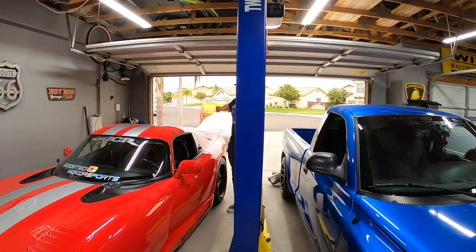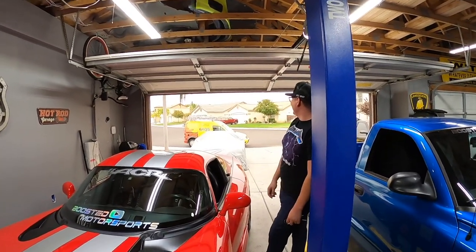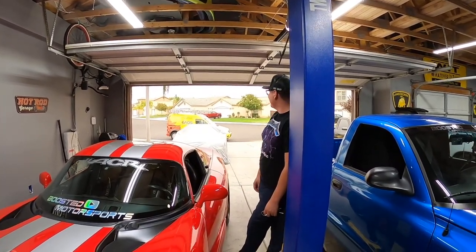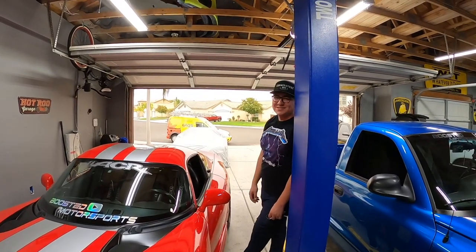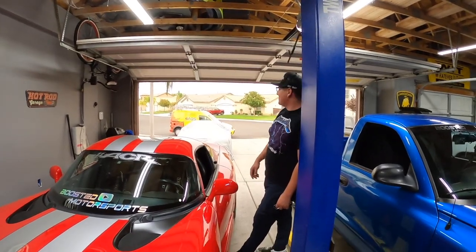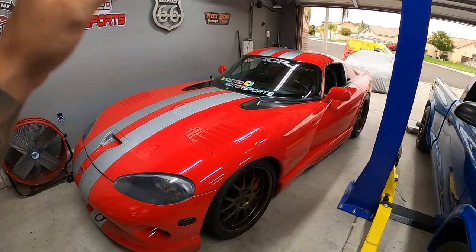Jonathan shows up — is that a Metallica shirt? We haven't seen this guy in a while. Looks like he got a wrap job on his car. Did he mess it up? Too many skid marks on it — bruised banana.